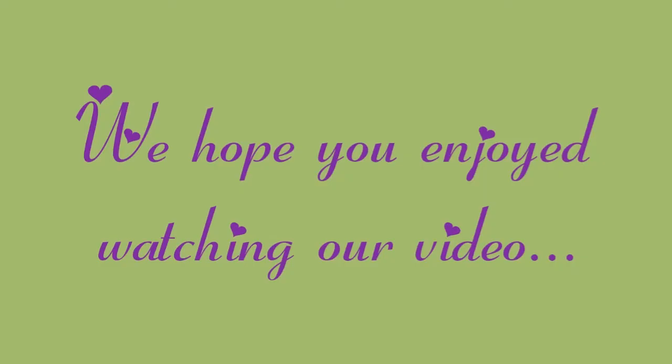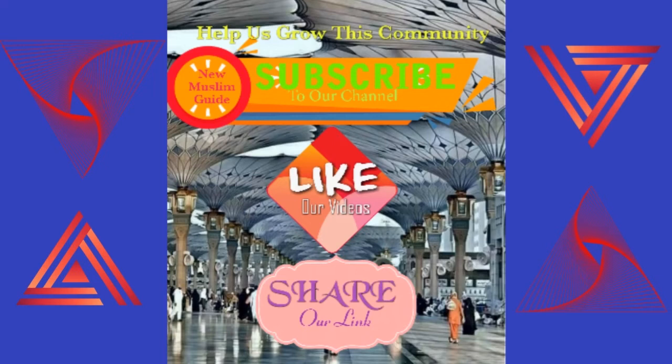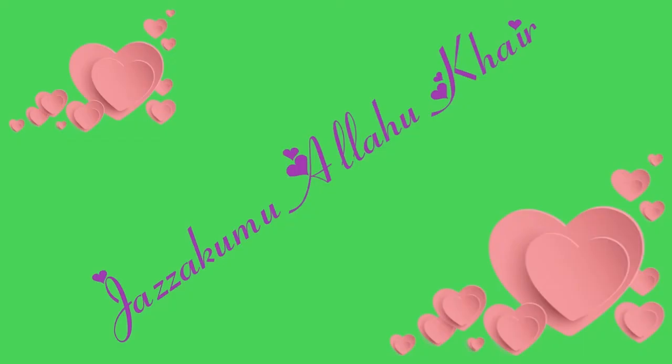I hope you guys enjoyed this video. If you did, go ahead and give it a thumbs up. I shall talk to you soon — bye guys!